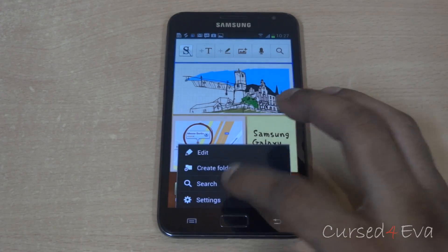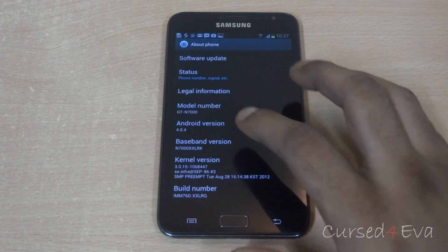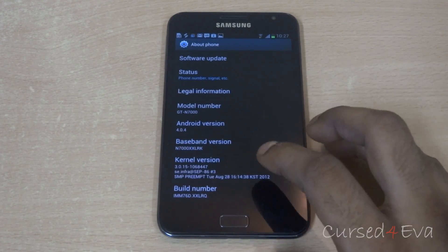So just to show you guys, I am currently running the LRQ firmware.